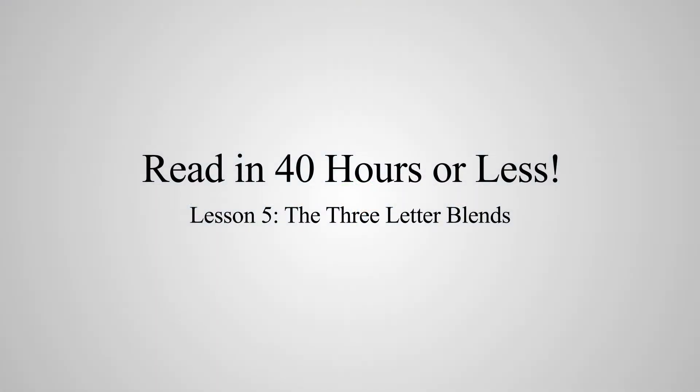We're going to turn now to page 18, Lesson 5: the three-letter blends. Yes, there are three-letter blends. They are S-C-R, S-P-R, S-T-R, S-P-L, and S-Q-U.